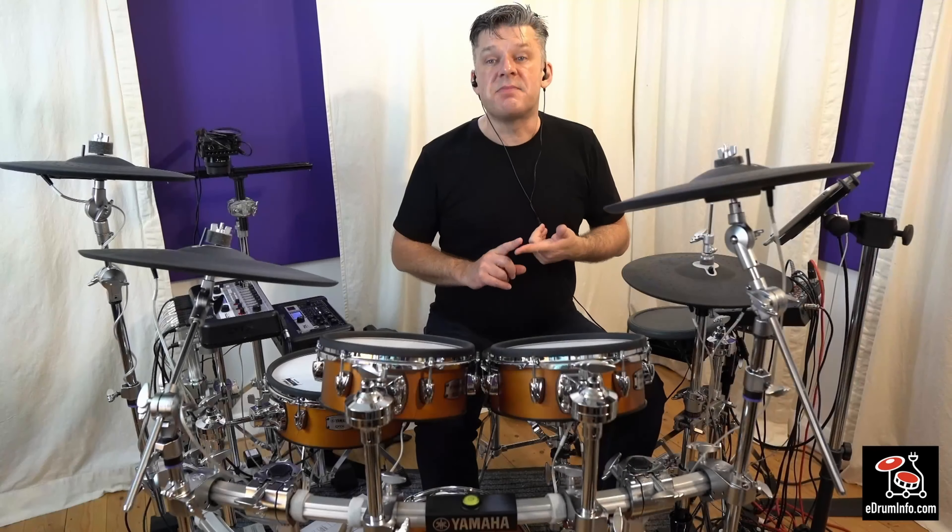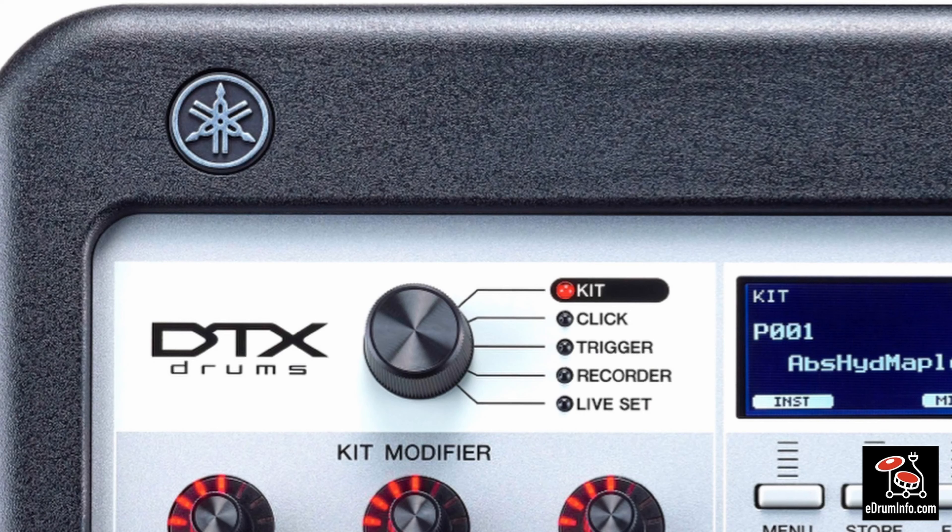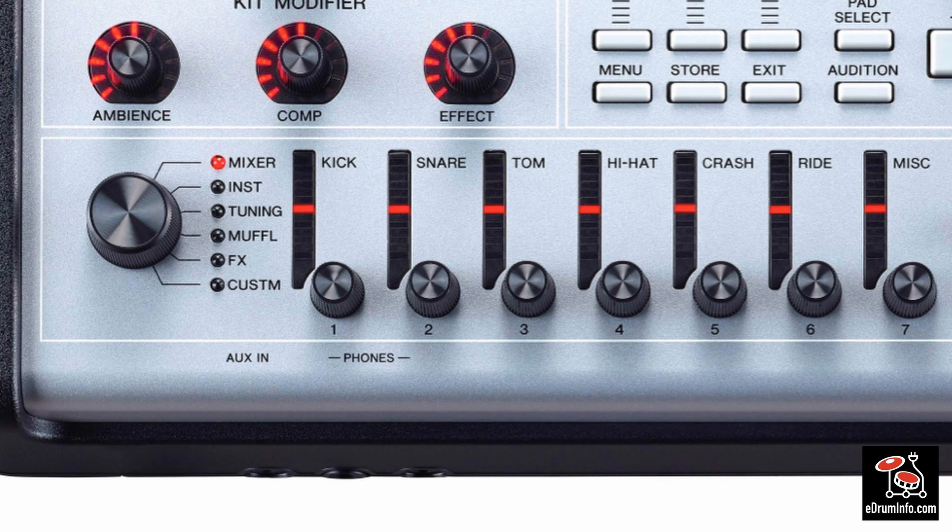The Pro X mode select knob allows you to move between the main functions: the kit, the click, the trigger settings, the recorder, and the live set, which we'll talk about later. The fader select knob allows you to change the use of the seven rotary faders at the bottom.